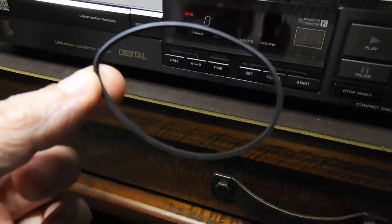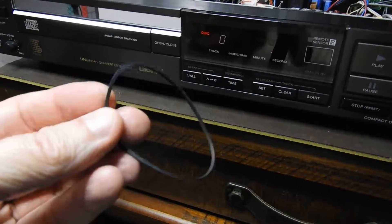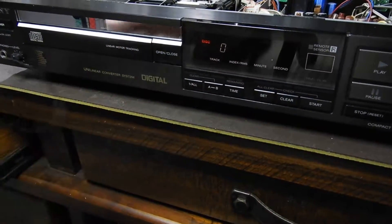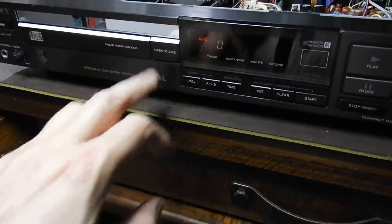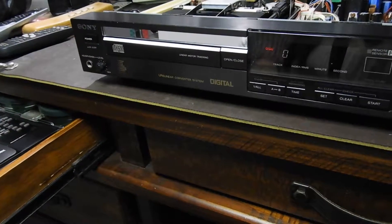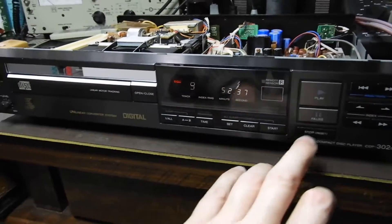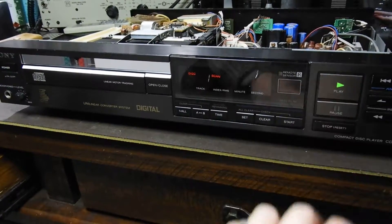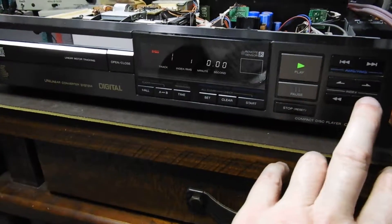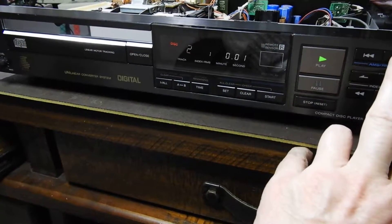We also had a problem with the belt — as you can see, it remembered its oval shape from sitting in storage for years. Well, at the moment it goes smooth and fast, so that problem is resolved. You can see how fast it reads the table of contents, and also during playback, if you skip from track to track it's instantaneous.